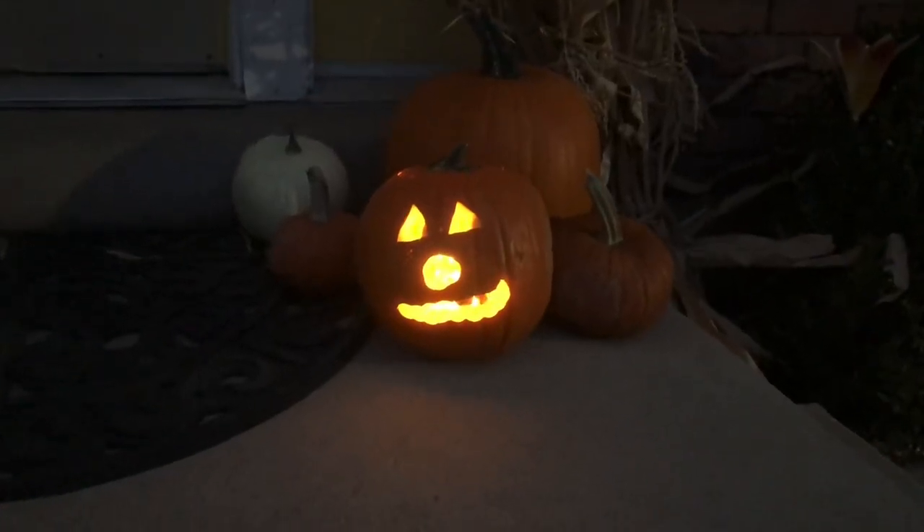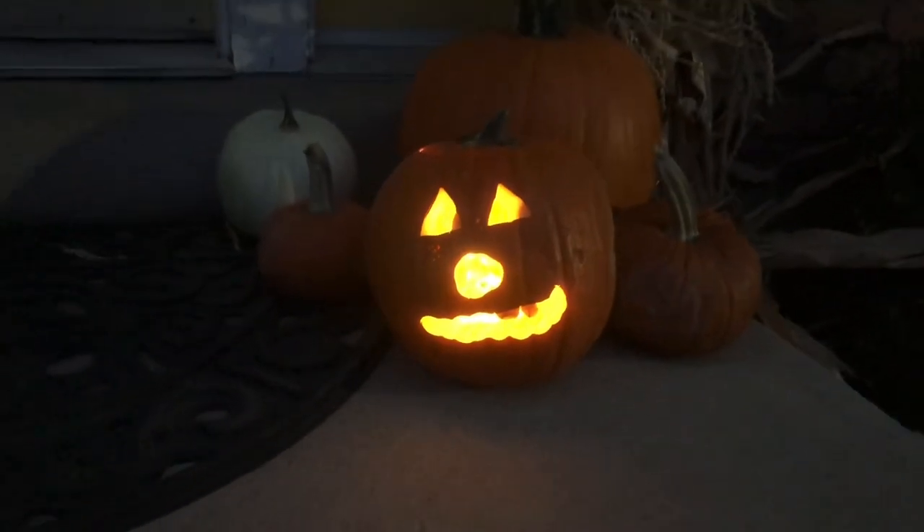As you can see, I'm outside. Here's the fun pumpkin with the lights inside it — it's really fun!